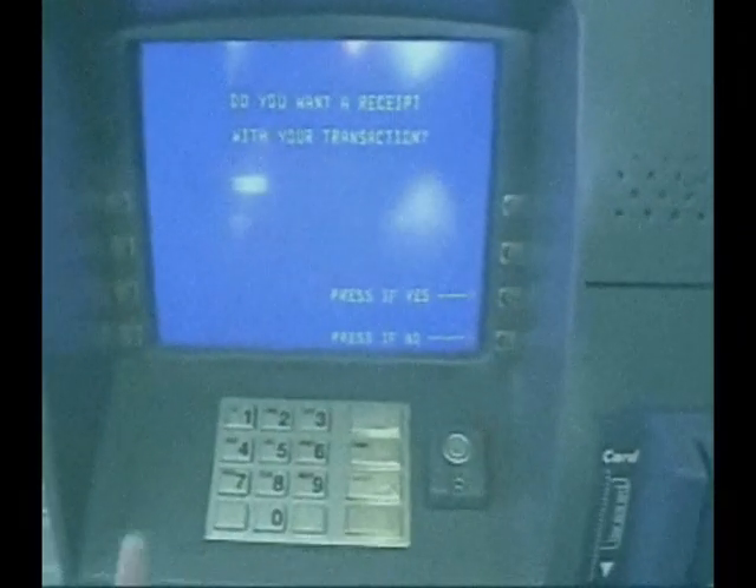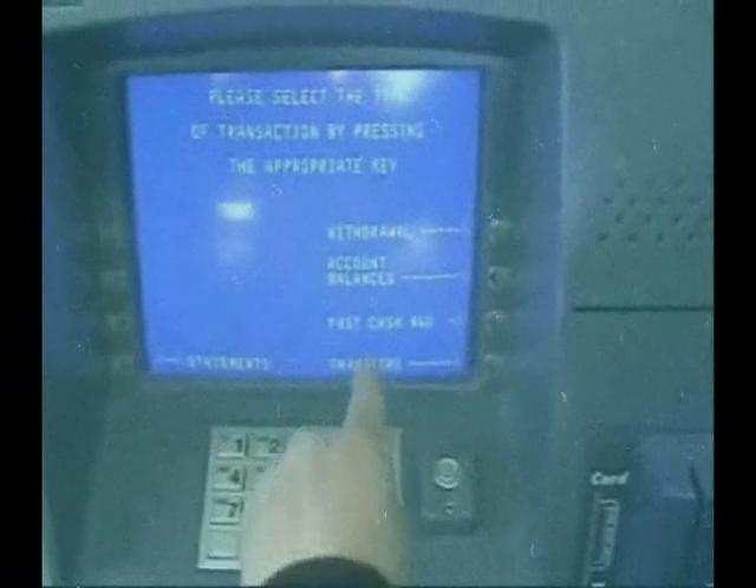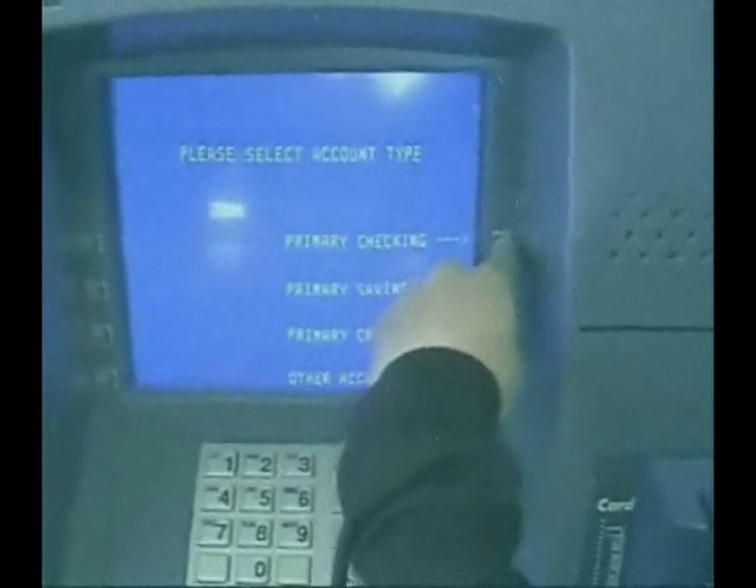Would you like a receipt with that? Yes, I would. I want a withdrawal from my primary checking account.